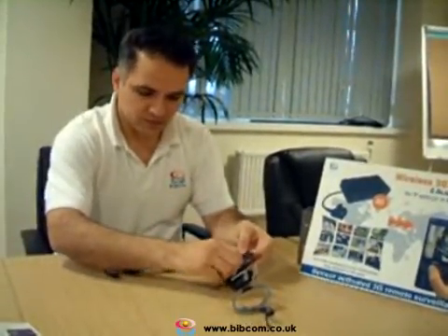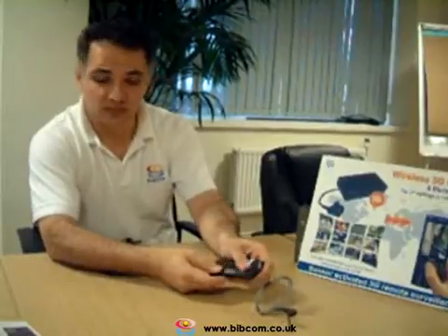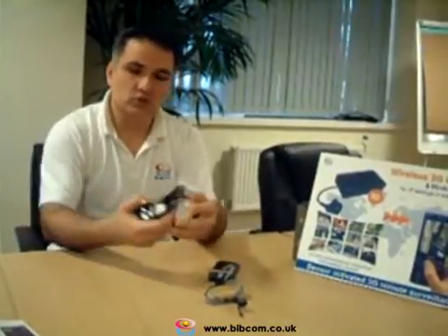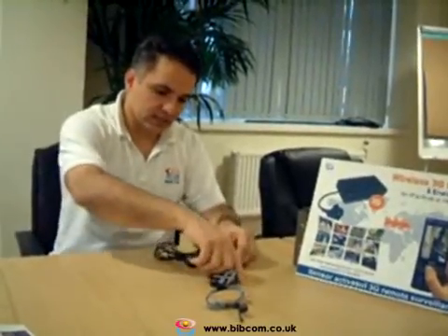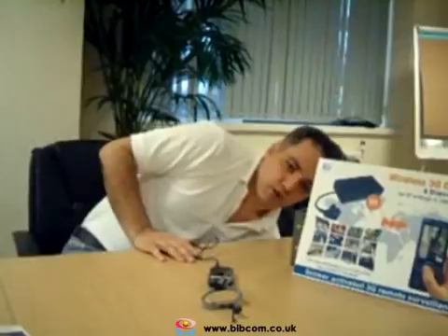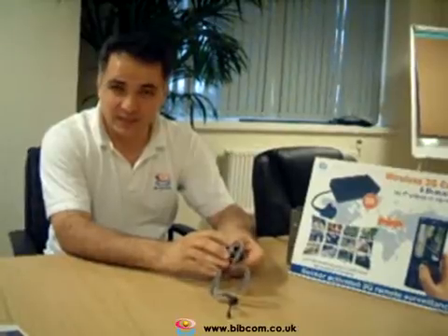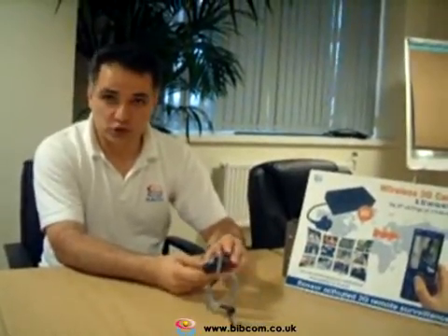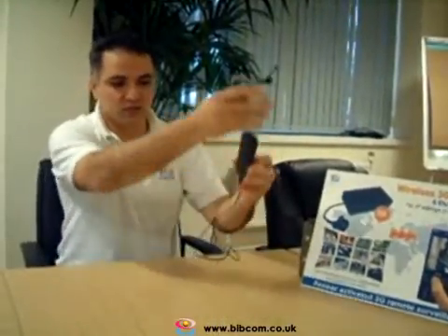Insert the SIM card into the flap in the right direction and close it. Then insert the battery inside in the right direction and close the flap. The camera is now ready but not yet on. To start up the camera, connect the charger provided and plug it into the mains power — the camera will start automatically. That will take up to two minutes. You can wait an hour or two for the battery to fully charge, or wait two minutes and use it with the charger.